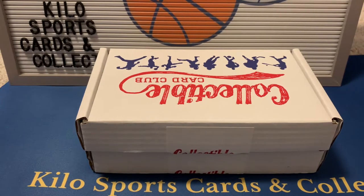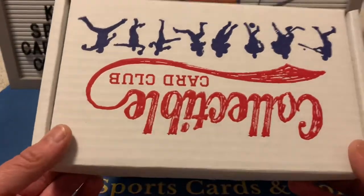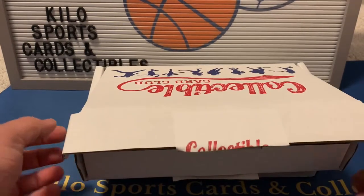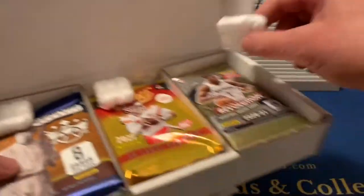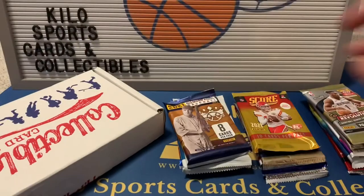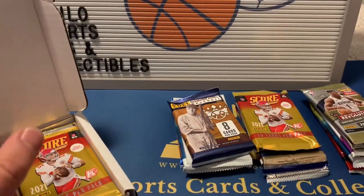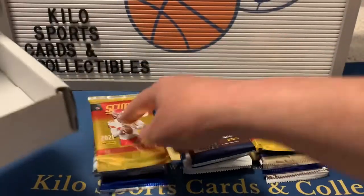Hey everybody, welcome back to Kilo Sports Cards box breaks. I have another unboxing for you tonight — it is the Collectible Card Club multi-sport box. I actually have two of them because I'm a little behind on getting some videos done, so we're going to open both of them in one video. One is the multi-sport, and one is the multi-sport modern and vintage.